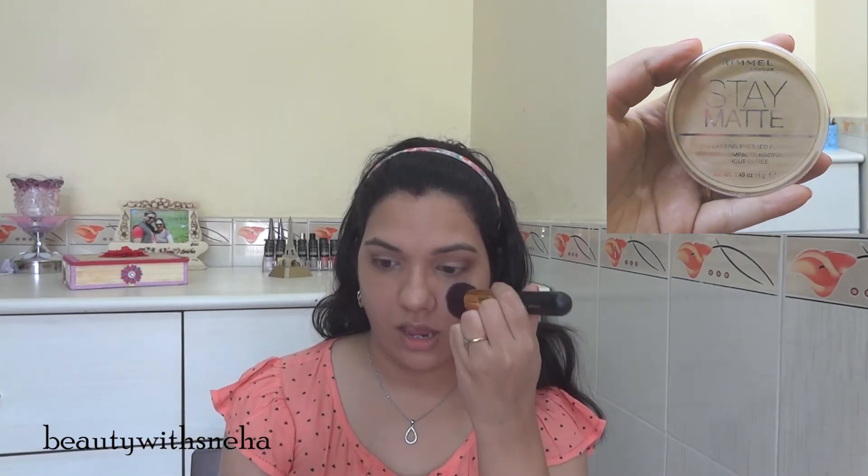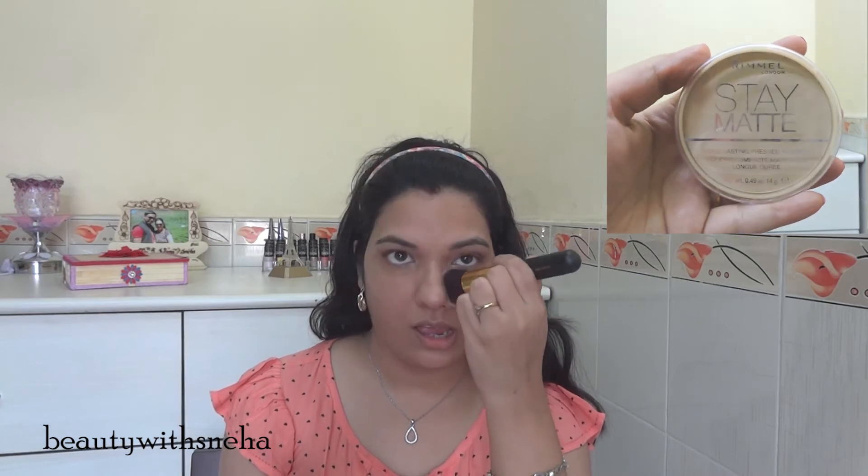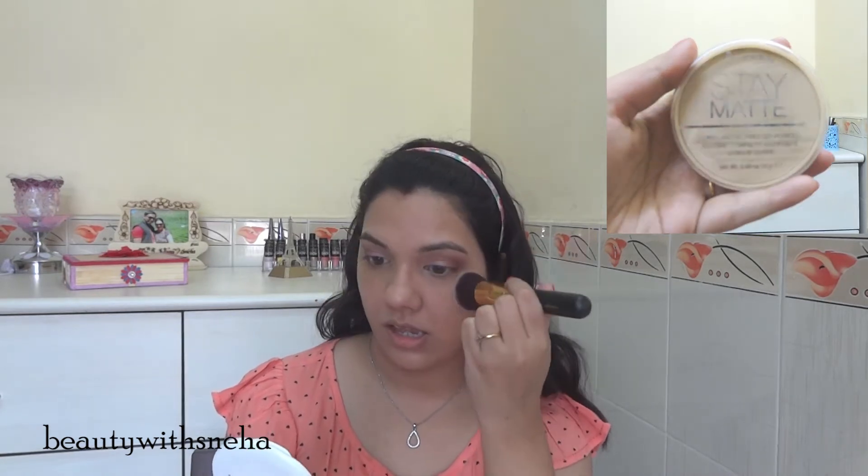After that, I am setting it with Rimmel Stay Matte powder. I am just lightly dusting it — not a lot — because as I said, I am focusing on the dewy look.